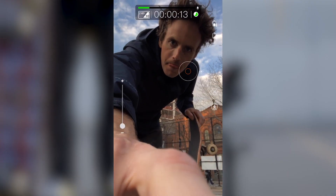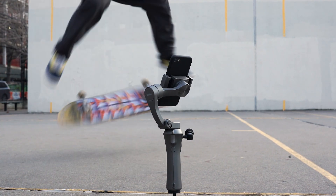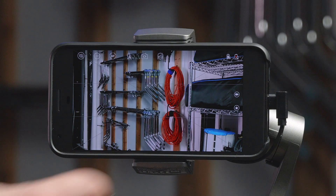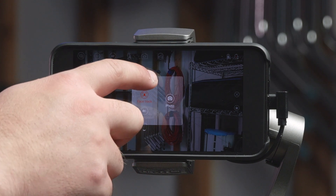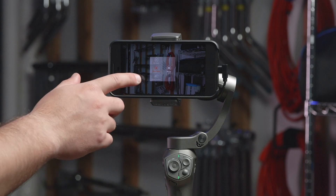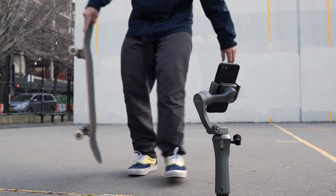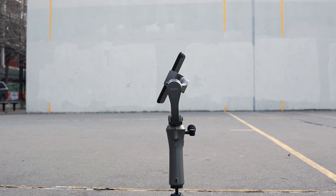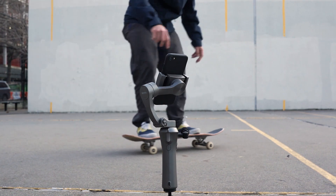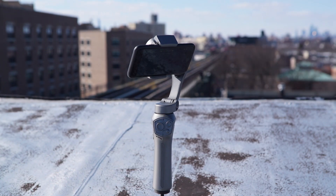One amazing feature of the Benro 3XS is the ability to track faces and objects. You can enable this by tapping the Photo Video button on the right side of the screen. This will bring up the multiple modes available to shoot in. On the left side, scroll and select Face Track, then tap to the side of the menu to exit. If the feature does not automatically detect a face, simply draw a box with your finger around the face you want to track. Press Record and the face tracking will begin automatically, adjusting the gimbal to focus on the face you are tracking. Object tracking works the same way.